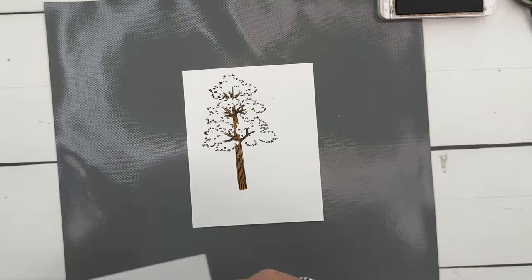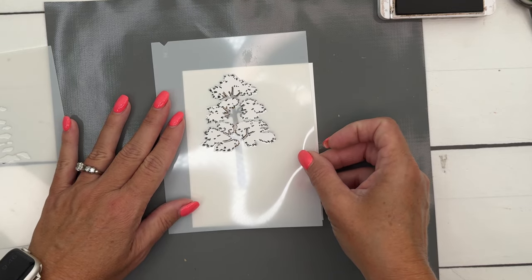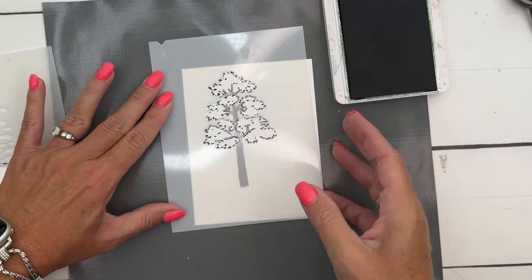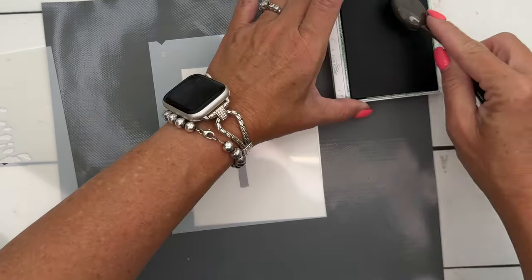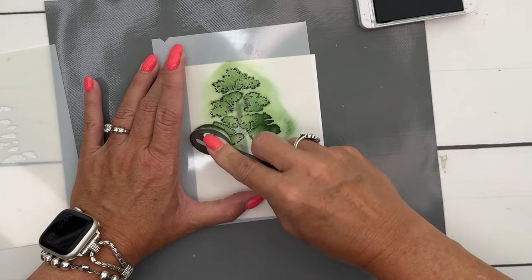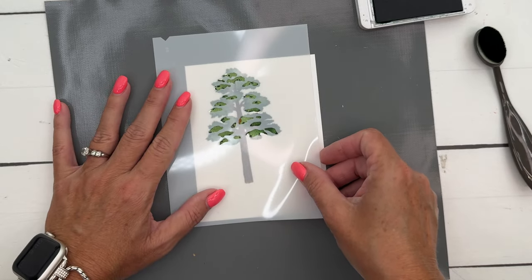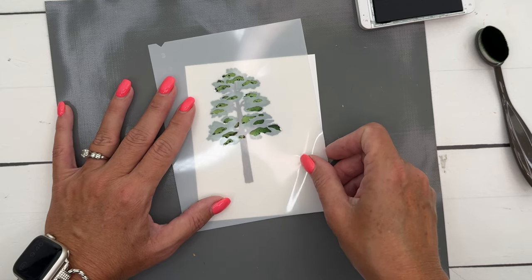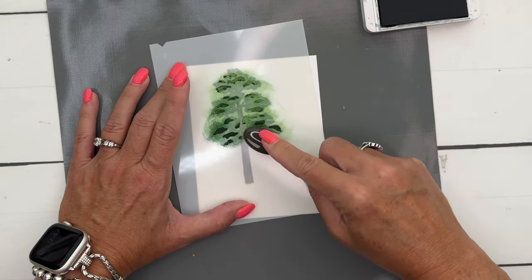Peel that off carefully. Now for mask number two, I'm going to use Garden Green for both the lighter and darker color. Get it back in place — what you're doing here is covering up the inked parts you just did. I'm using a smaller blending brush, no particular reason, just grabbed it. Stay light with that, then peel it off. Now take number three, get it in place, twist and turn until the tree is mostly covered, then apply Garden Green a little darker this time. Look at those shadows — beautiful!